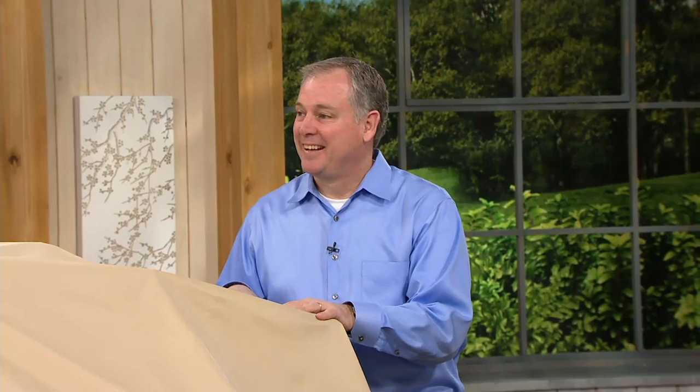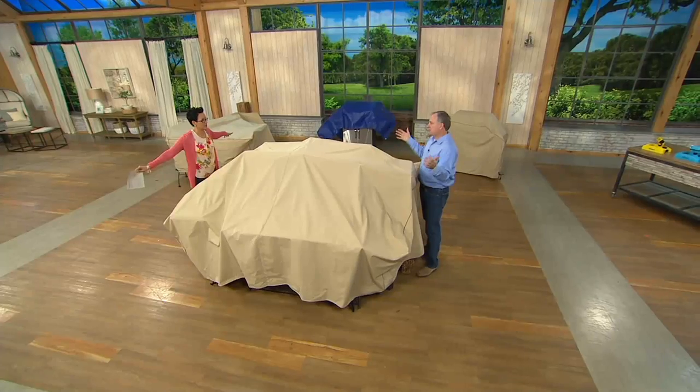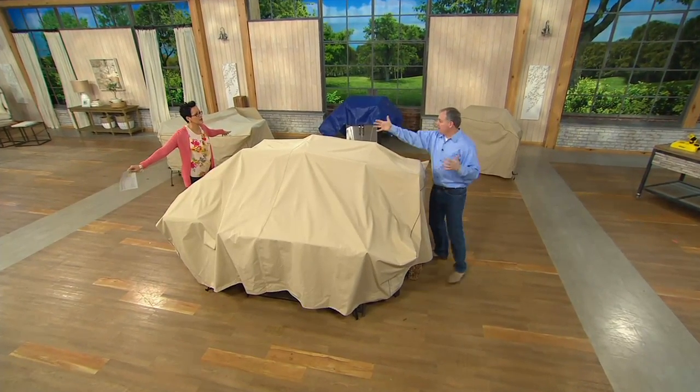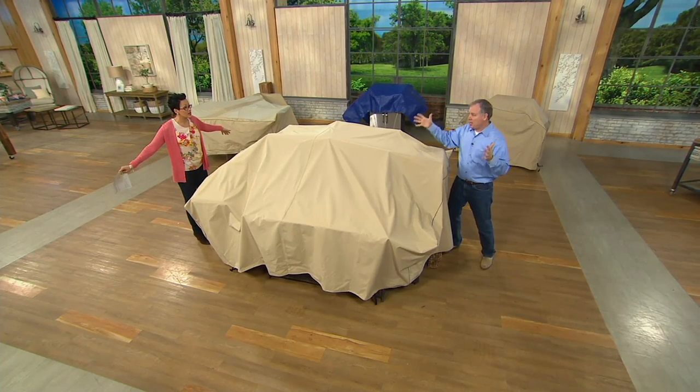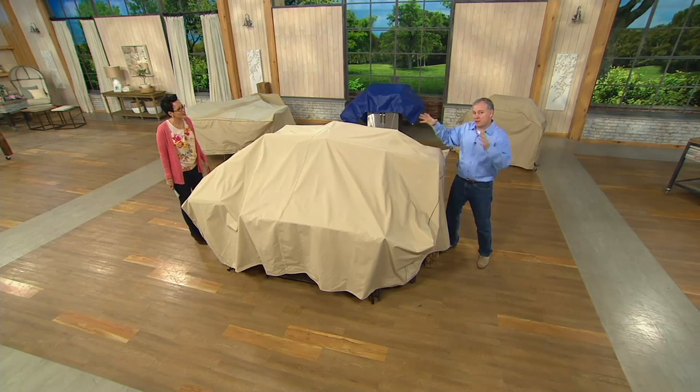So this is a cover for either your grill, for your patio furniture set, or for your Mondo everything. You get to choose which one you need. We just happen to be standing in front of the Mondo one. This is the mega — I call it the instant shed because everything you don't know where to put goes under here.